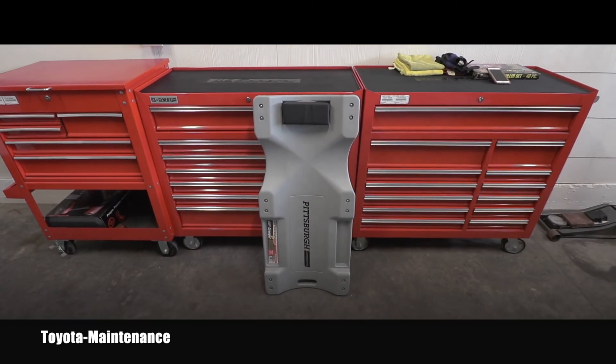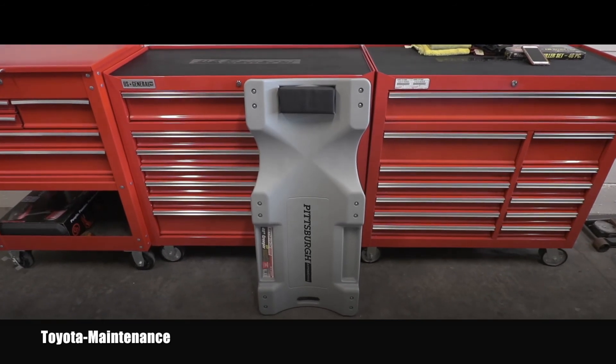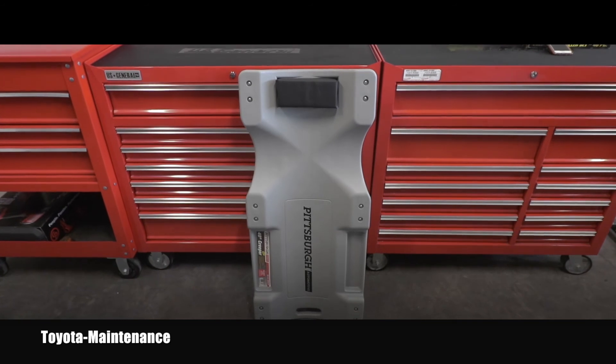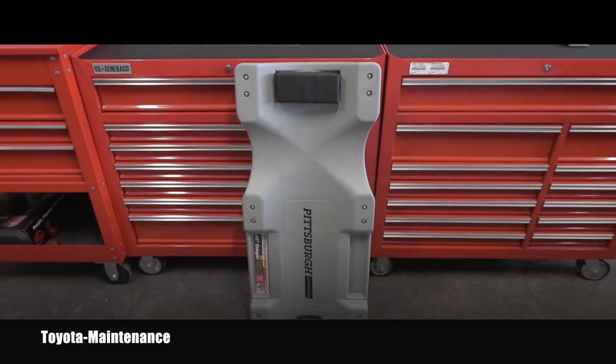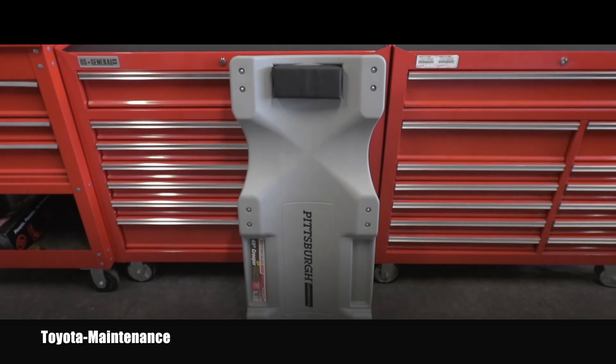I really hope somebody will find this little unboxing and review useful in making their own decision about which tools to buy. Definitely stay tuned and subscribe — I have way more videos coming your way very soon. Thanks for watching today and have a wonderful day, my friend.